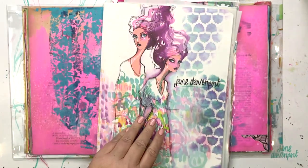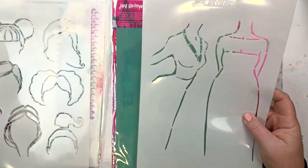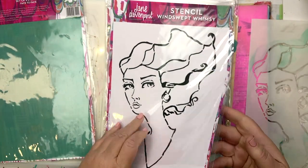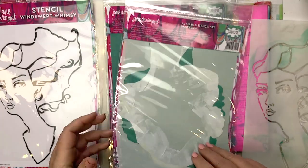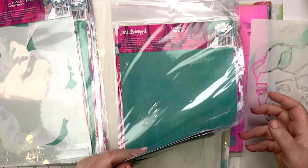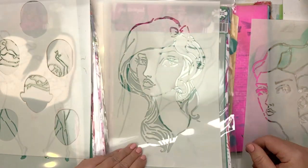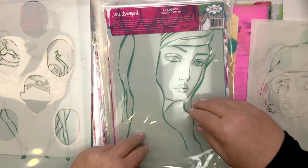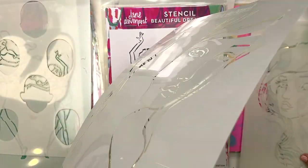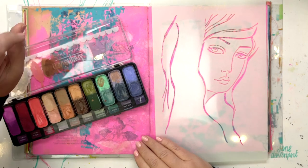I'm going to use a stencil — this whole video is taken from a live stream I did in my Facebook group. The stencils I'm going to be using are all from my collaboration with Creative Expressions. I've decided which journal to use: an altered book that's part of other videos. I've mainly used Joyful Gesso, which is my ultra ultra matte acrylic paint, and I'm flipping through the various stencils to decide which one to use.